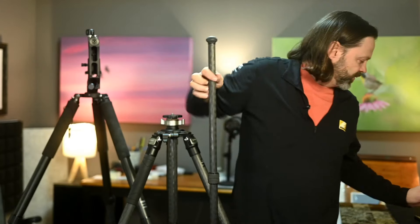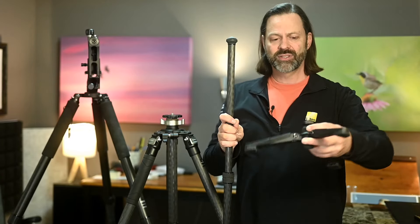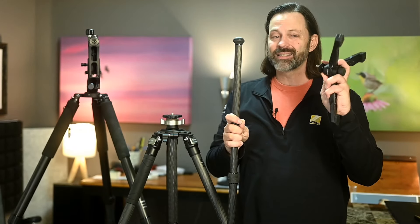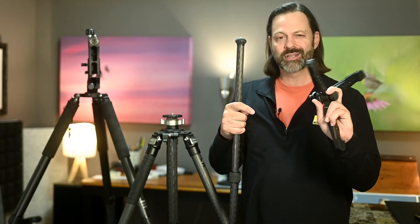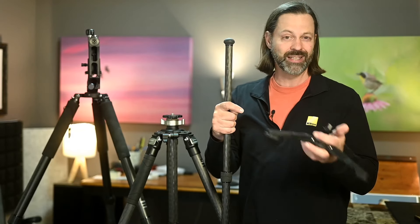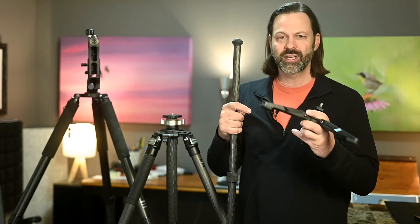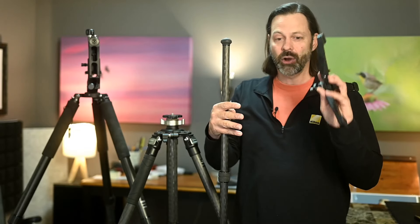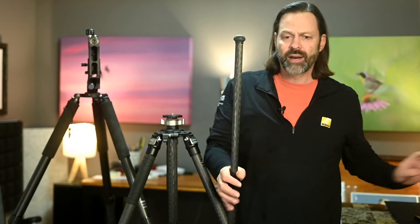There are a couple of features you can get as adapters or options to add onto monopods. This is a small support system that goes at the bottom. For wildlife photographers, this isn't something I would invest money in — it's got a lot of nooks and crannies, you're going to be in the mud sometimes and it's going to get all caked up. If you were a sports photographer shooting on AstroTurf or indoors, this could be something to look at. But for a wildlife photographer, it just adds weight and it's probably going to get gunked up.